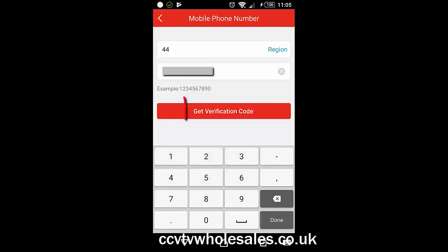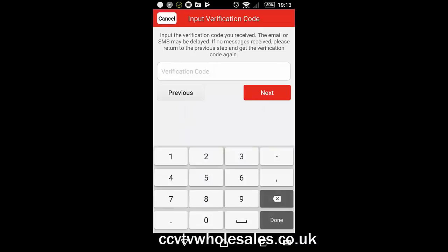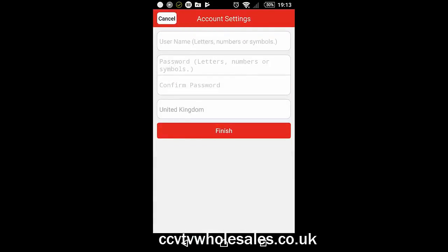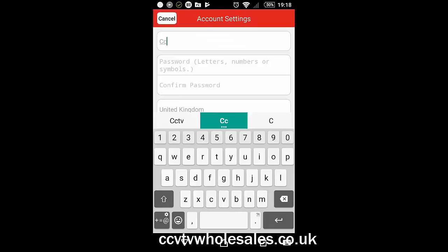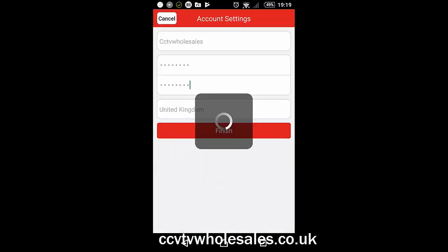Click Get Verification Code. You'll be sent an SMS which normally arrives within a few seconds. Enter that on the next screen where it says Verification Code and click Next. Now enter a username and a password. The password needs to be at least eight digits long, containing at least an uppercase and a lowercase and ideally a number. This can be the same as your recorder if you wish. When you're done, click Finish.